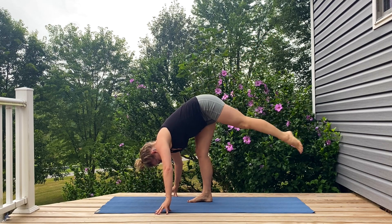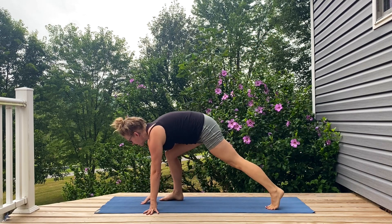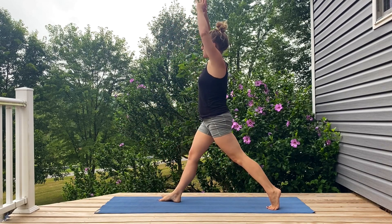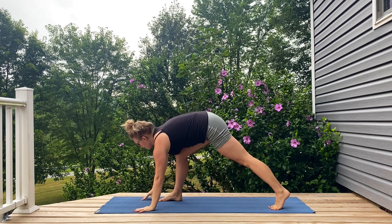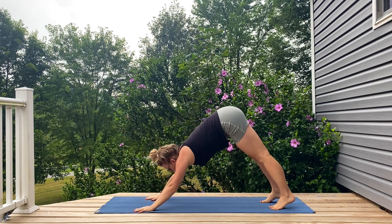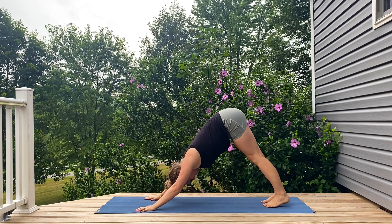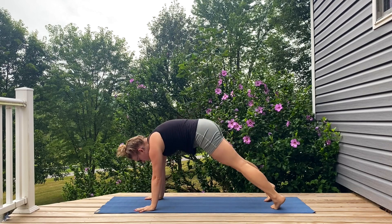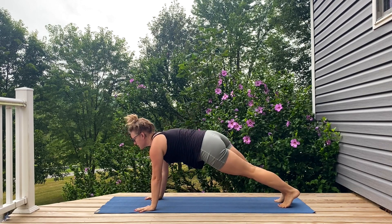Tipping that left foot to the back of the mat, big inhale rounding up through your lunge, exhale pressing your palms down, stepping back to downward dog, rolling through your center into a plank.